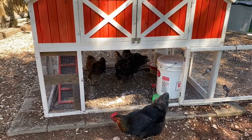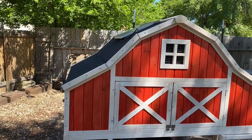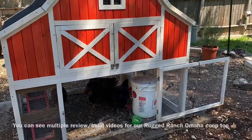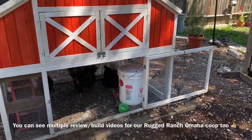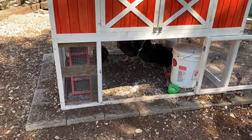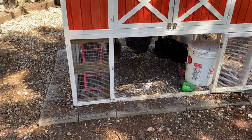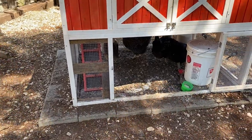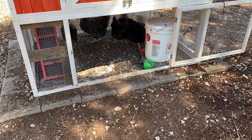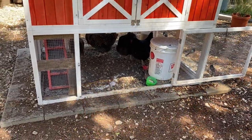We have this chicken coop, which was also not given to us for free. This is the Omaha model by Rugged Ranch, and we got this coop at our new home. We wanted to have an automatic coop door because with having dogs and two young kids and everything else going on, we sometimes don't let the chickens out as early as they want to be let out.